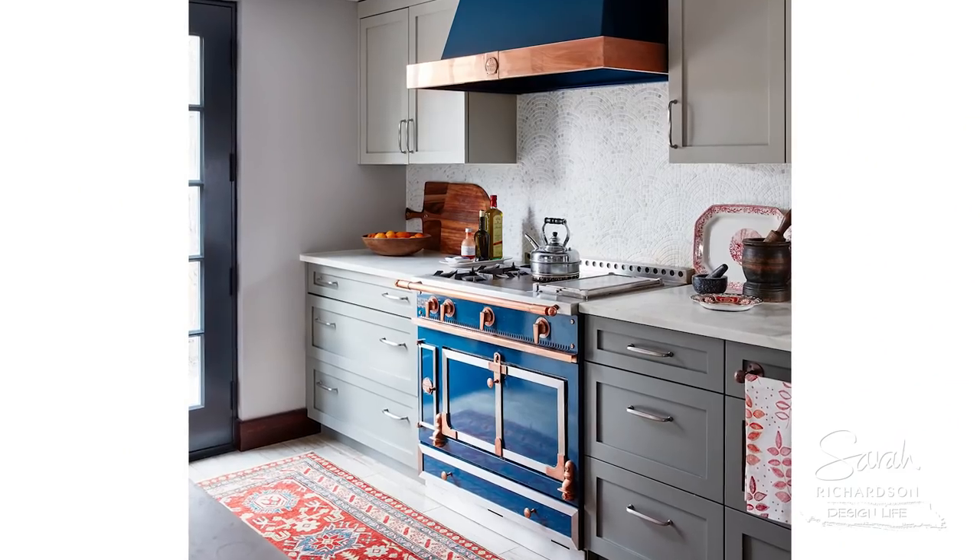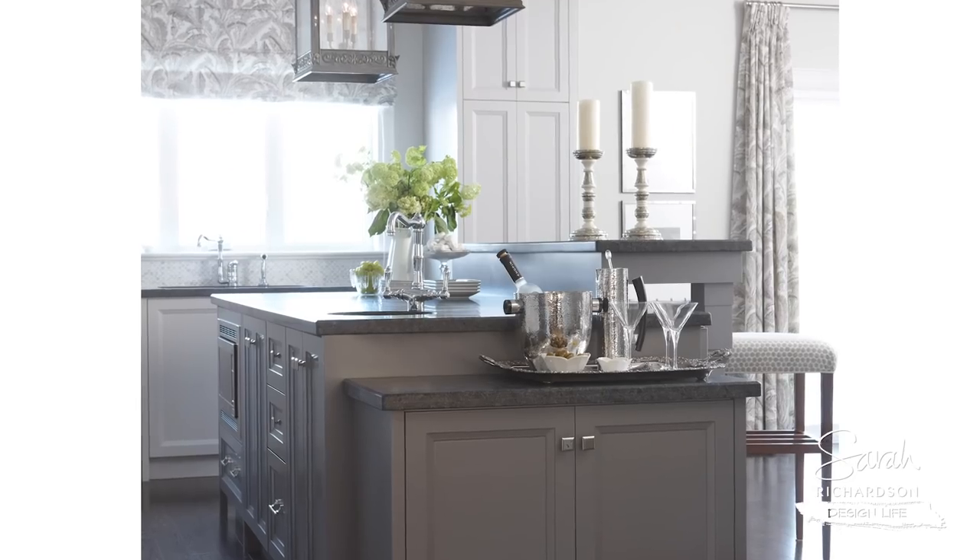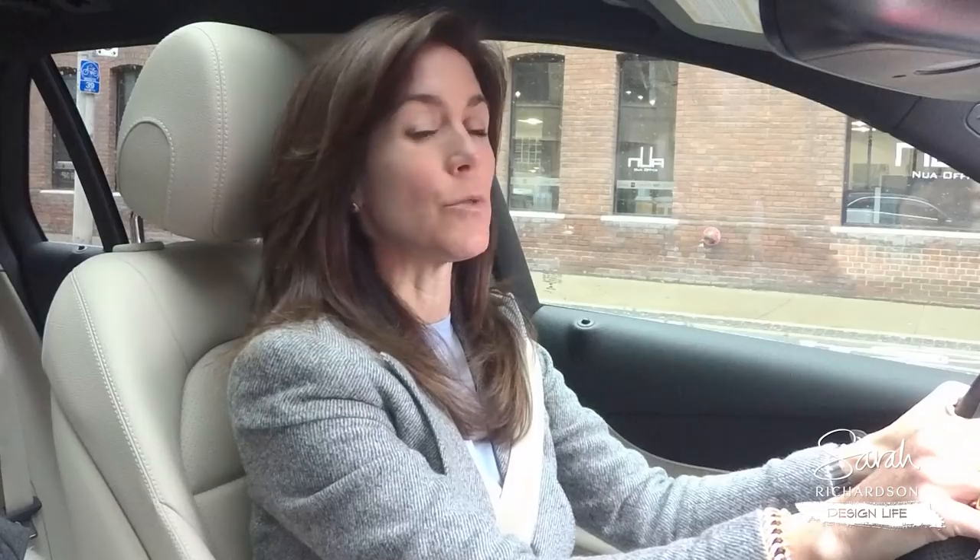Finding the right gray may take a few attempts, but it's always important to look at a color that is deep and rich at all sorts of different times of day. This morning it is gray and overcast, and I guarantee you that color will look entirely different right now than it will if the sun comes out and it's gorgeous later on.